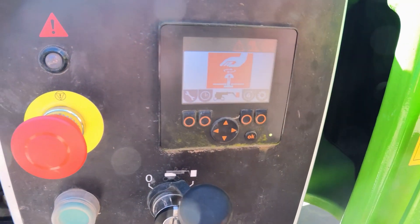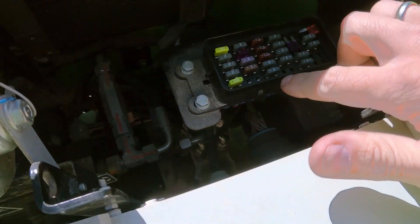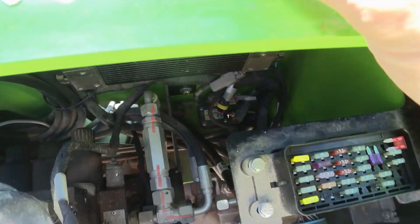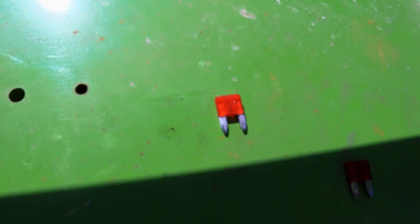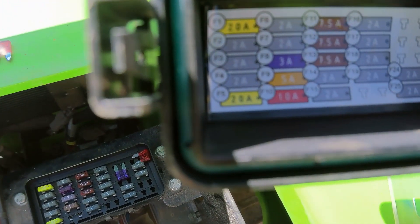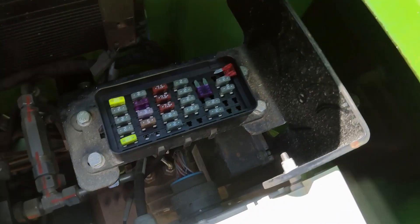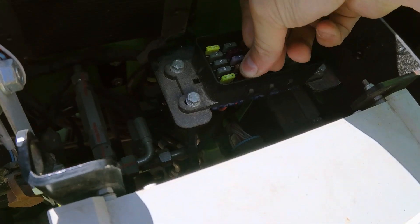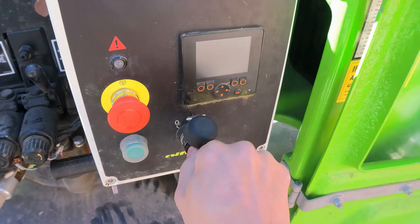So we had the F10 tenon fuse blown right here — you may be able to see it. This is the F10 tenon fuse. Let's put a spare one in to see if that's going to fix it. Let's turn it on.